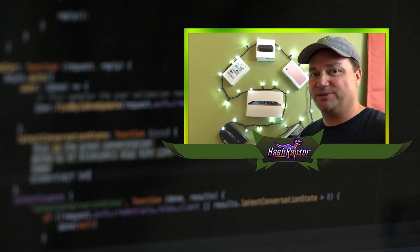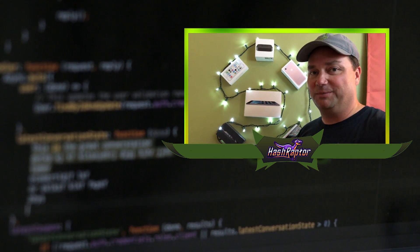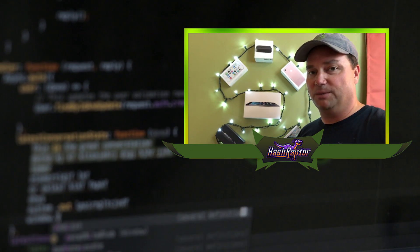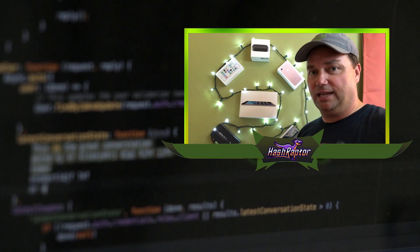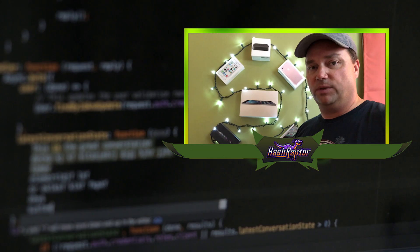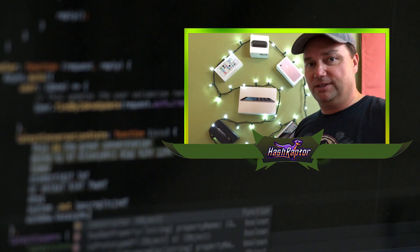Hey Raptors, welcome back to the Hash Raptor YouTube channel. If you're new around here, hit that subscribe button — trying to grow the channel, so every new subscriber really means a lot to us. Today we're going to have a lot of fun. We're doing a 13-card build. This is going to be the biggest build I've done yet. We ordered some new parts to do an eight-card build, but we decided that the best layout for the equipment we have on hand is a 13-card build — the biggest, the baddest, the most efficient build I've done to date.